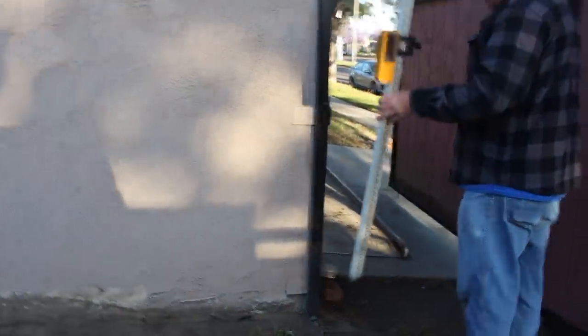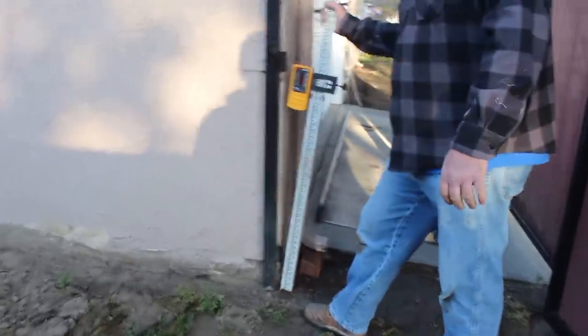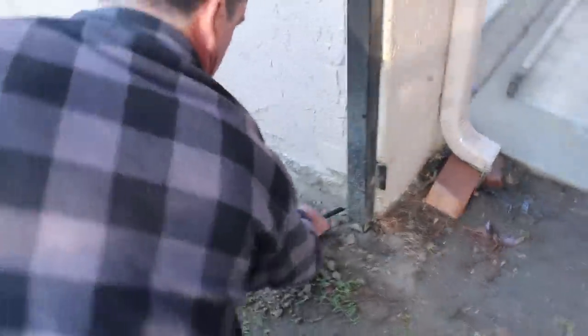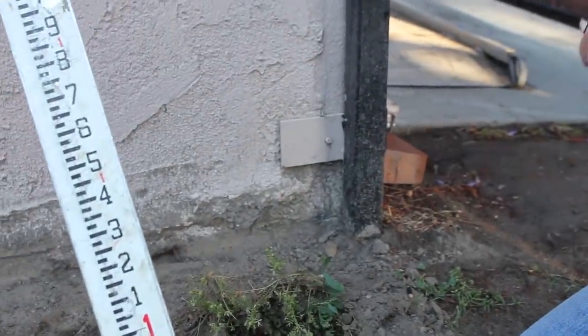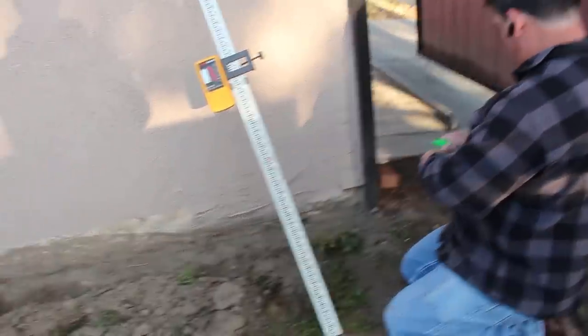Here's another elevation I have to meet: the driveway, which is also the gate going into this side yard. We don't want to be up above these metal mounts because that'll cause them to rust out a lot quicker. So we're going to go right to the bottom of the metal brackets.